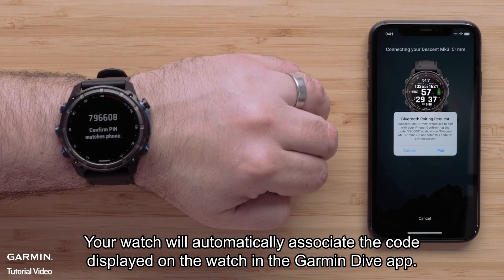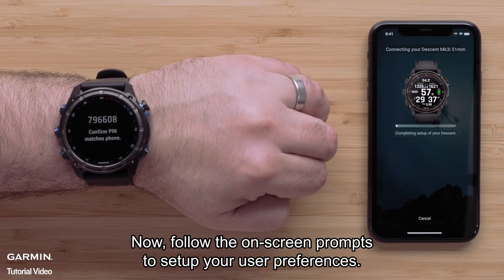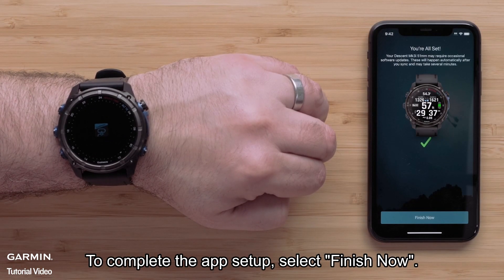Your watch will automatically associate the code displayed on the watch in the Garmin Dive application. Then select pair. Now follow the on-screen prompts to set up your user preferences. To complete the app setup, select finish now.